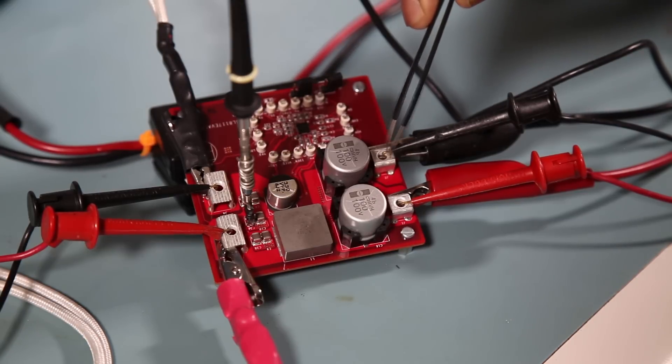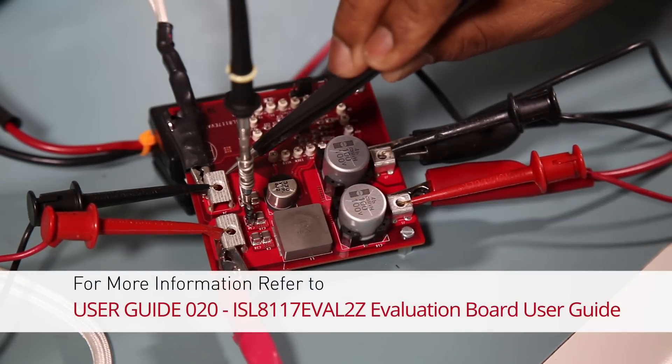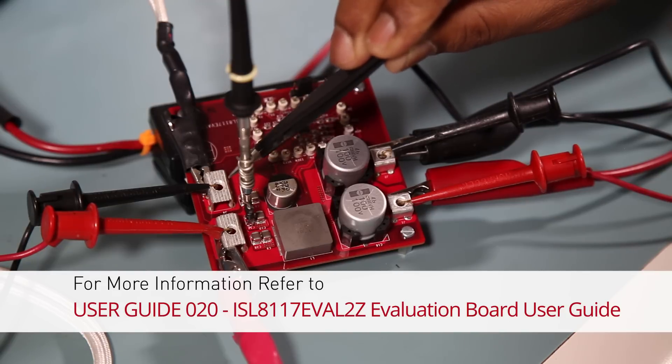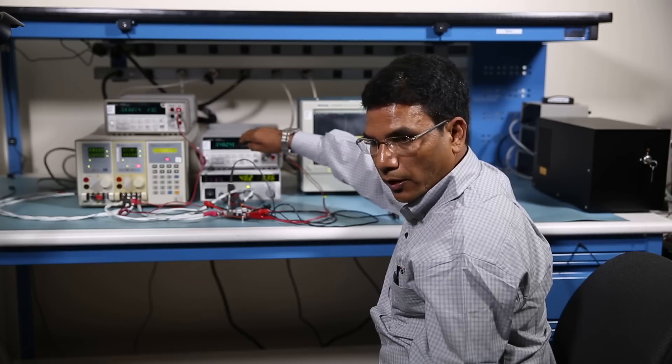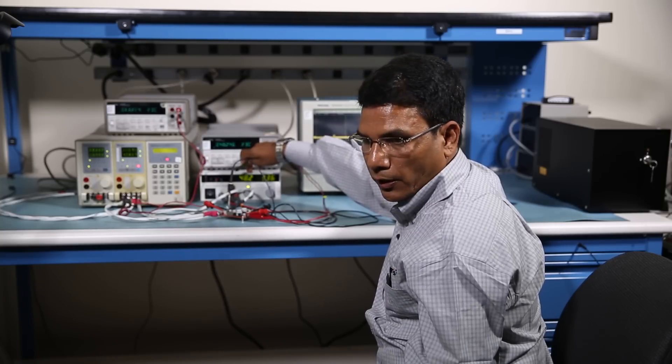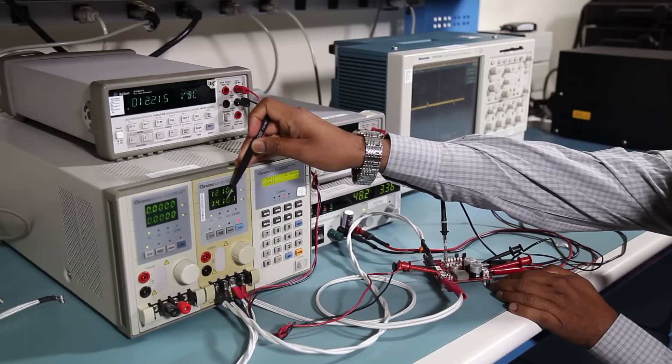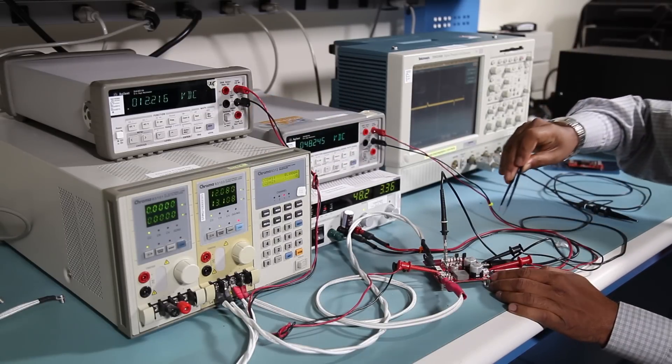This is the input voltage, this is the output voltage, and here we are trying to monitor the output response. In this particular case, the input voltage is set at 48 volt, output is set at 12 volt, and the transient is running from 0 amp to 15 amp.